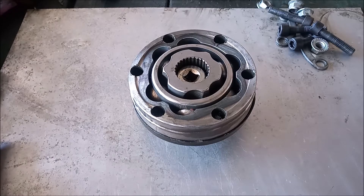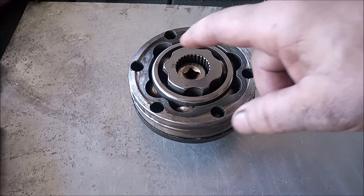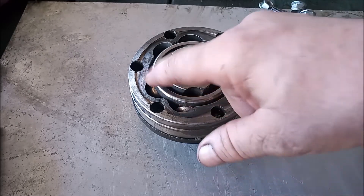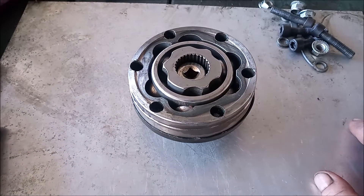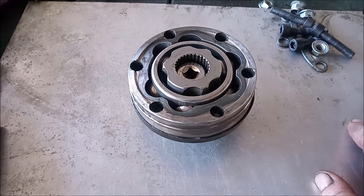This is an ATS Racing inner CV joint for the Toyota MR2 SW20 with a turbo E153 transmission. It has the stock outer race, but it has a custom cage, a custom inner race, and custom ball bearings, all made from chrome moly. This is said to be significantly stronger than the stock inner CV joint.